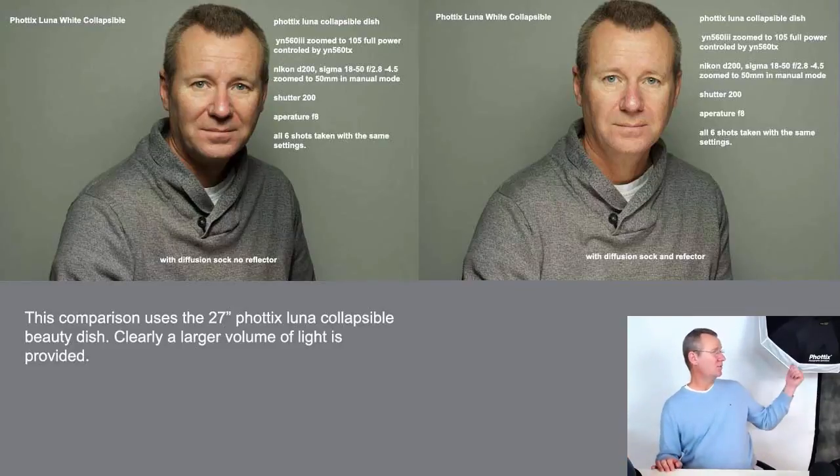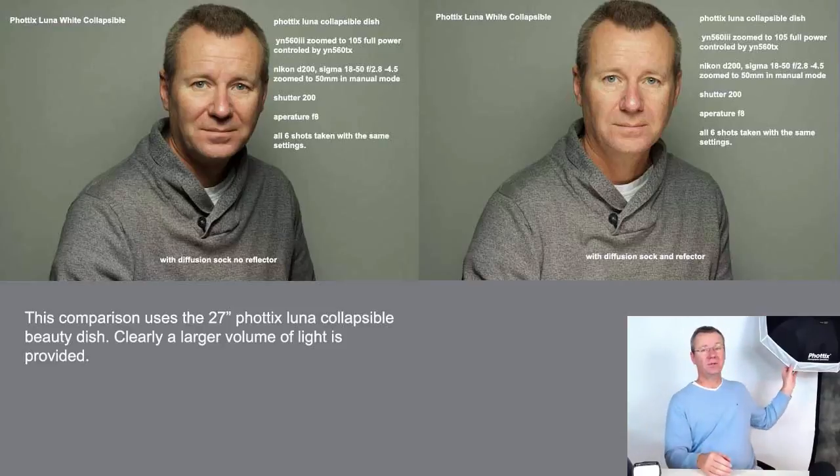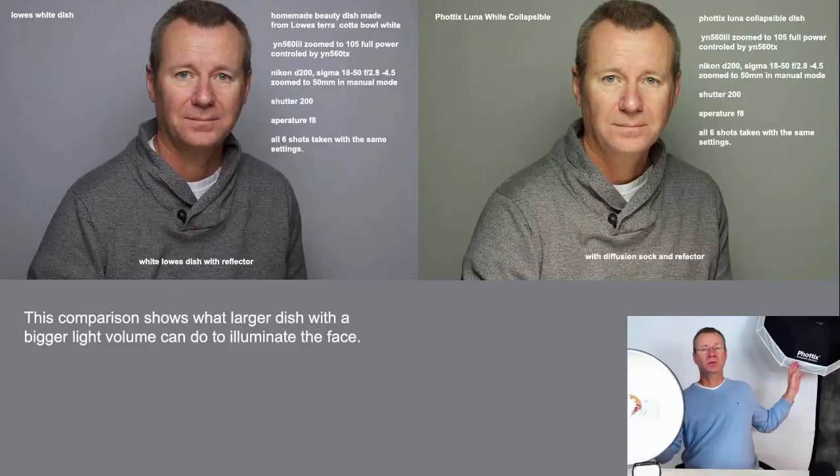The last series of shots uses the Photix Luna. What I discovered is that without the diffuser I got some really interesting lighting effects, but when I put the diffuser on the Photix Luna the light output is tremendous. The light hits the reflector inside the dish and bounces around, and the intensity is quite a bit greater than using the dish without the diffuser. Typically when I'm using the Luna I have the diffuser on. There's quite a difference in light intensity compared to the 18-inch DIY dish — the Luna is 27 inches versus 18 inches, so the DIY tends to be a little more focused.